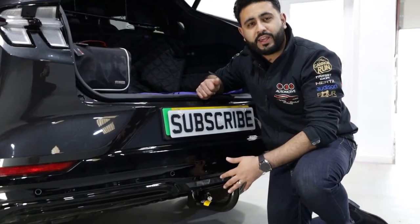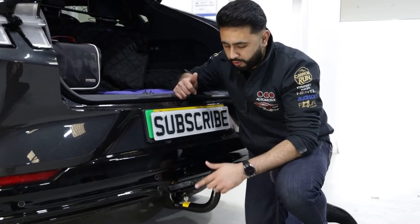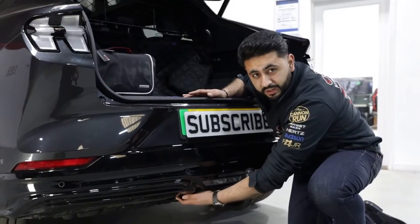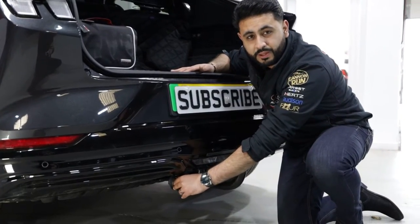Before we move on to the actual neck itself and show you how easy it is to detach and apply back onto the vehicle, let's talk about the actual electrics. Dedicated electrics — exactly what we've installed on a 13-pin connector. But you can't see it. As soon as you drop that down, you can, and you have full access to the 13-pin socket.